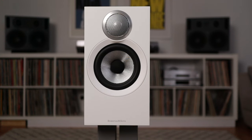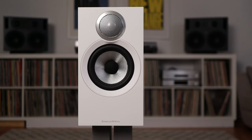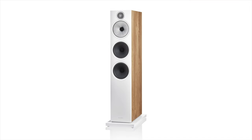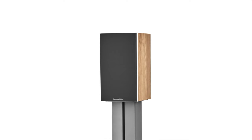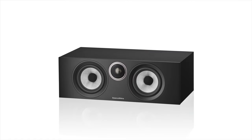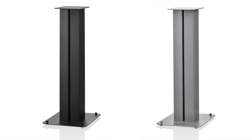The 600 series is the entry-level speaker range from Bowers & Wilkins. The range now has four models: the floor-standing 603 S3, the 606 S3 stand mount, the 607 S3 bookshelf — which is the subject of this review — and the HTM 6 S3, the dedicated center channel for home theater. Each model is available in a choice of finishes including oak, white, or black. My review sample came in all white. The new FS600 floor stand is available in silver or black to complete the range.